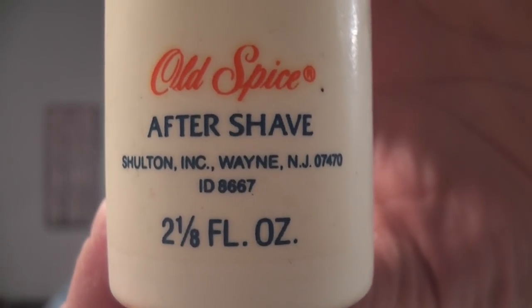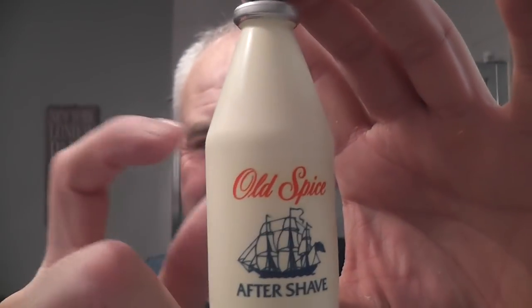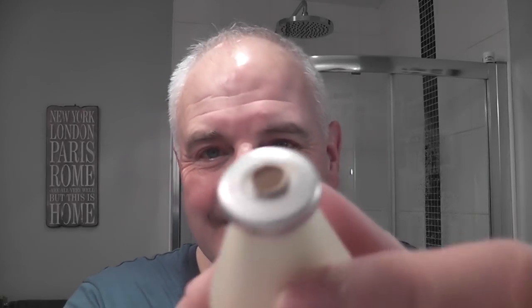This was another gift sent very kindly by a viewer called David Sarul, I think his name is. He's from Georgia somewhere. Here it is — Old Spice aftershave, Shulton Incorporated, Wayne, New Jersey. Eight and a half fluid ounces. Beautiful little bottle. It feels like plastic but there's something inside that keeps the aftershave. It's smelling great. Let's shake it up a little bit — whoa, that's a lot in there! Let's not waste any.